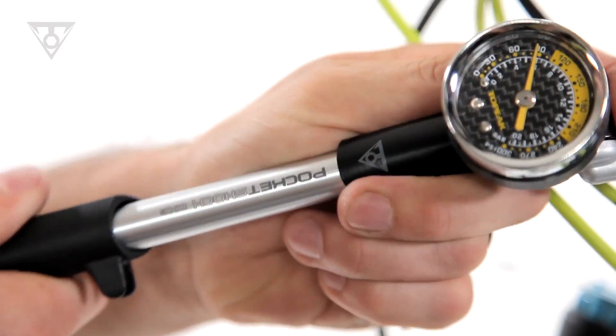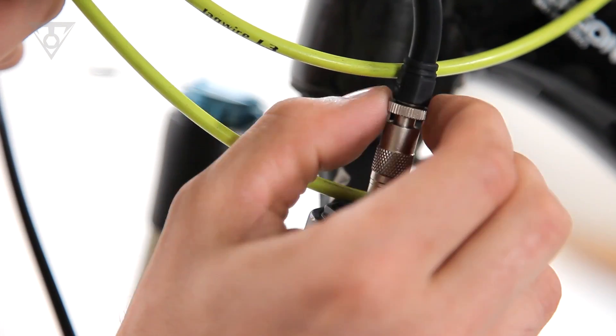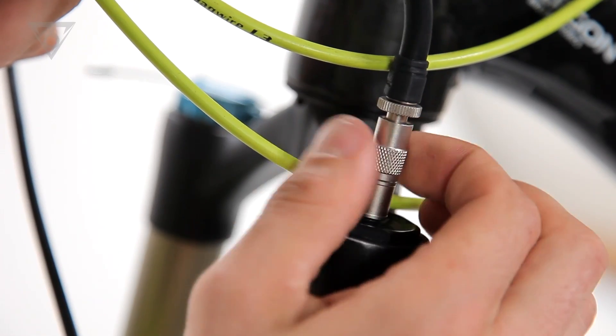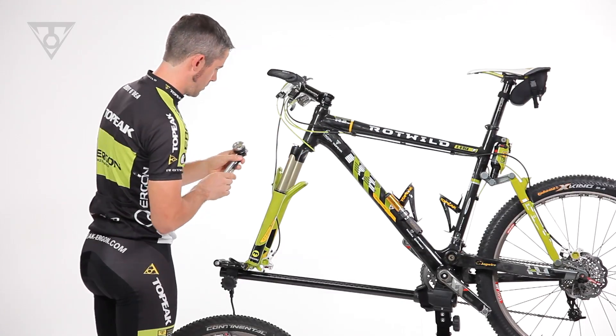To remove, the knurled Pressure Right control ring is unthreaded first and disengages the internal Schrader valve pin, stopping any airflow back into the pump. Next, the larger knurled barrel is unthreaded, removing the pump from the fork or shock.